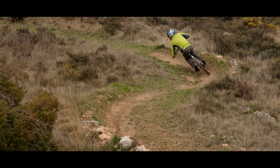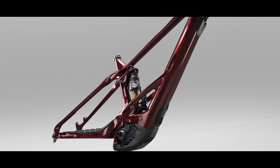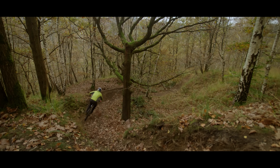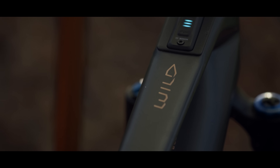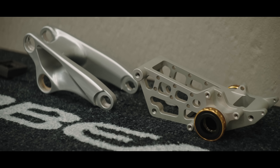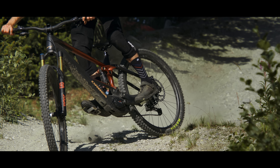You always need to find the extremes, and that's exactly what we've been doing. Our secure battery system removes complexity and weight, but even more importantly it allows us to move the weight of the battery as low as possible. The Wild is now more capable than ever with 170 millimeters of travel front and rear.